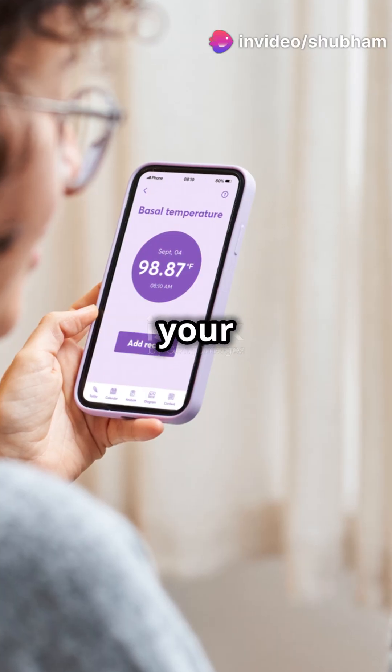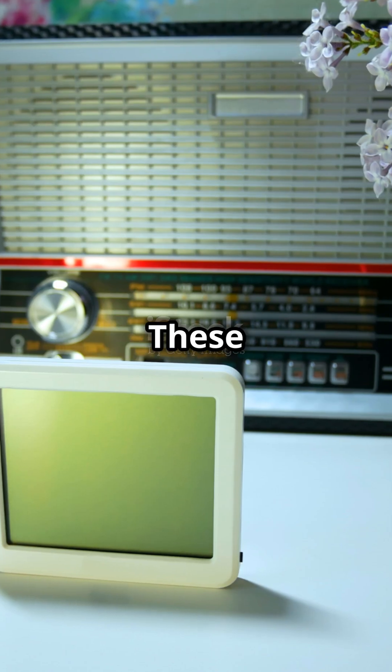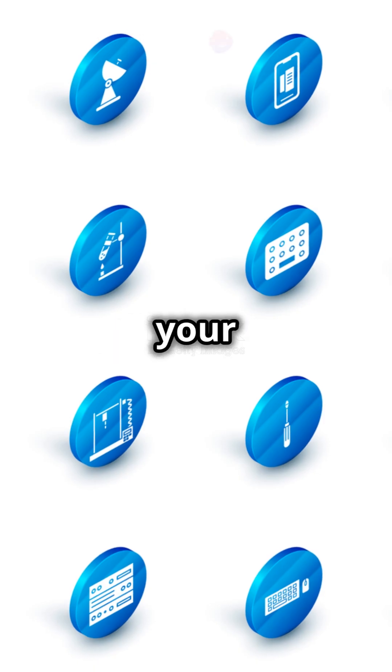The result: real-time data on your screen, sometimes even sent directly to your smartphone via Wi-Fi or Bluetooth. These digital barometers are everywhere, from weather stations and aircraft altimeters to your smartphone.